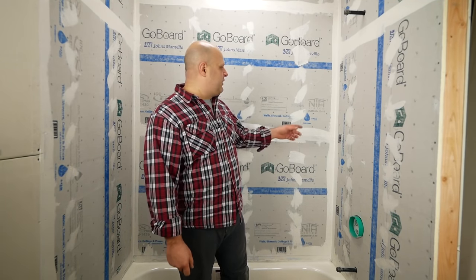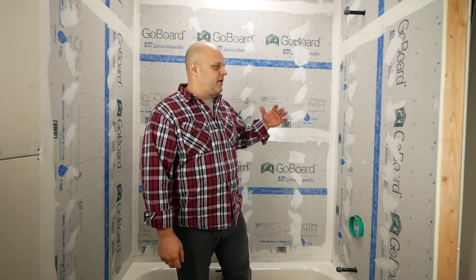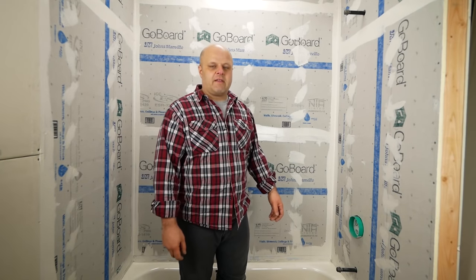Welcome to my YouTube channel. Today's episode I'm going to talk about this product behind me called GoBoard. GoBoard is a waterproof tile backer board that you put on tub walls, shower walls, and that sort of thing.